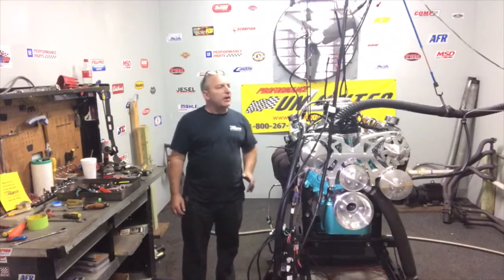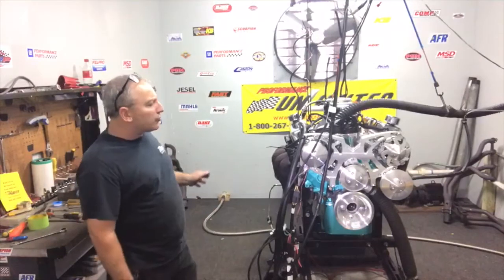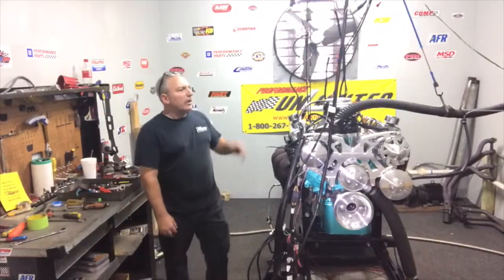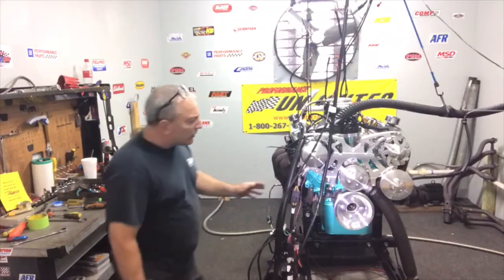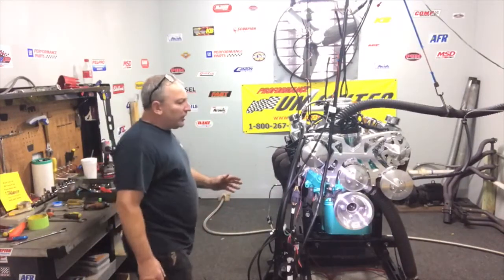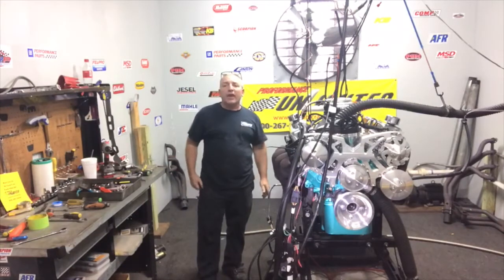We got a nice FAST EFI system on here. We got a Dart block, a full forged rotating assembly, the MSD distributor, and the Mort Serpentine kit. Check out the paint job also on this thing.